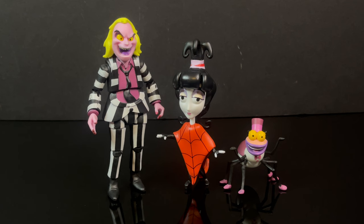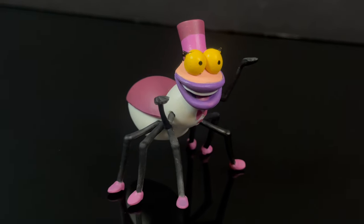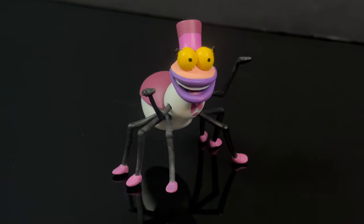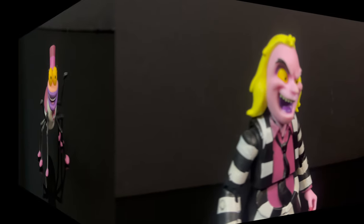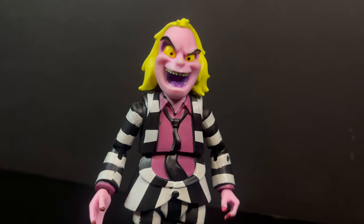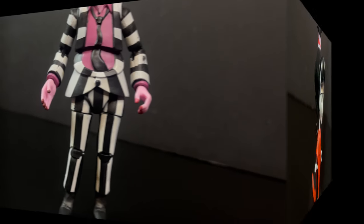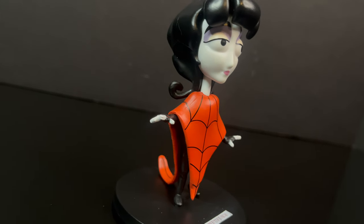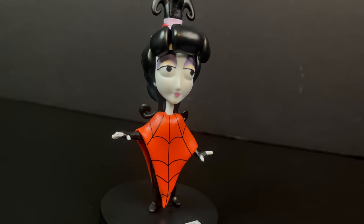Lydia looks great. She looks good with this Beetlejuice. Even just capturing the angular designs — Loyal Subjects did a great job bringing the characters to life in that sense, but the execution of the action figures just didn't work out in their favor. And hopefully with the success of Beetlejuice Beetlejuice, they'll go, you know what, let's do more stuff with the animated series, and then you'll see other companies picking up that license and really going to town with it. Because there are some great character designs, characters that really need toy representations. Thank you very much for watching. I hope you grab a Lydia if you want it. I'll be back later today with some more action figure details. Talk to you guys soon. Adios.